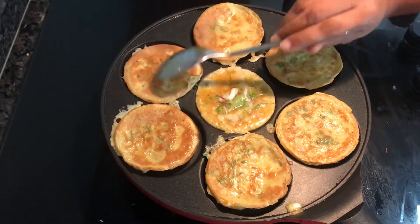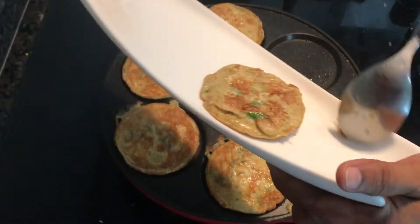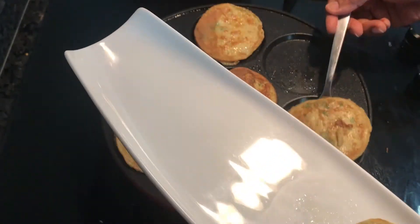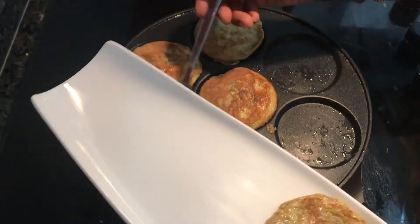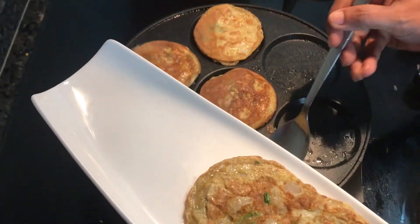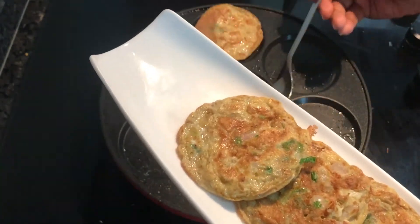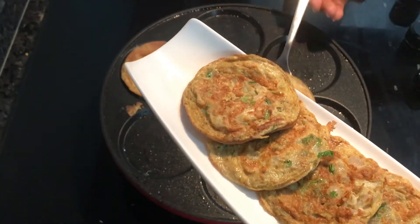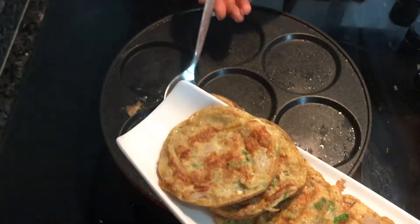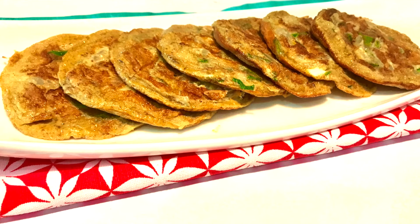It will cook correctly on the bottom. Please like and subscribe to my channel. Thank you.